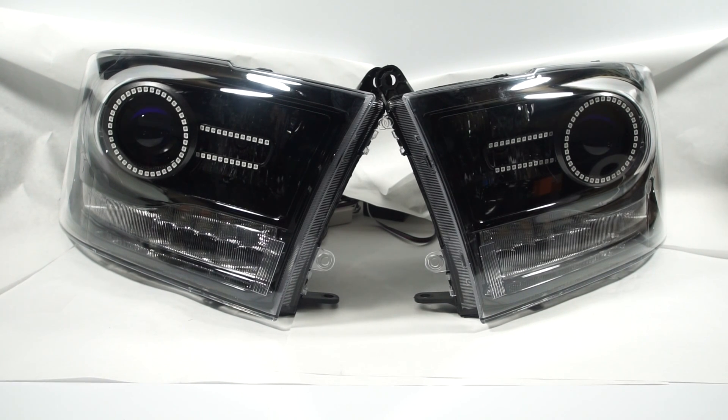Hey, Jeremy from RetroShop here. Just wanted to show off a set of lights that we completed today. These are a set of the 2013 plus RAM headlights, and on these we've painted the shrouds, left the inner bezel black, and we've added in two components from one of our suppliers here in St. Louis, Diode Dynamics.